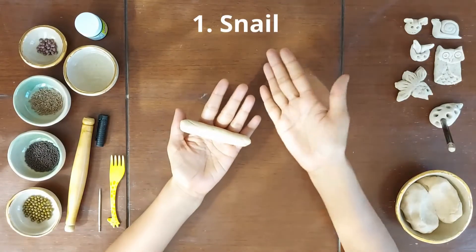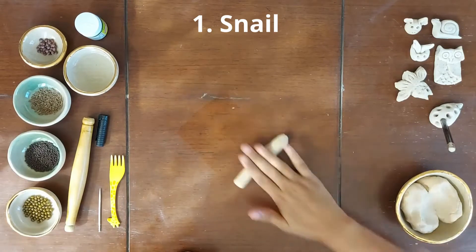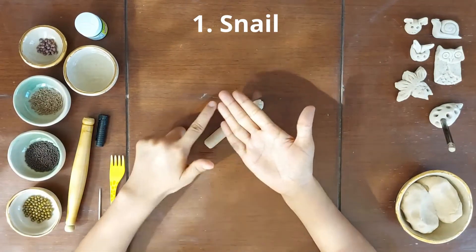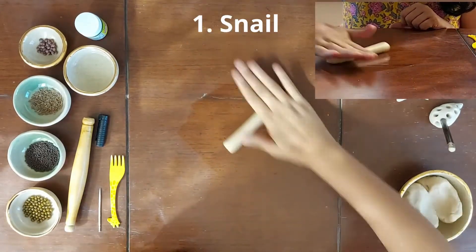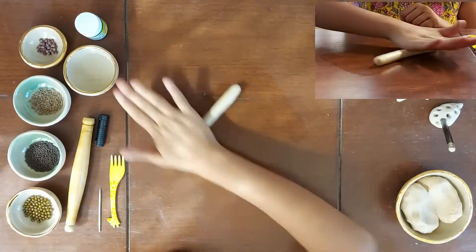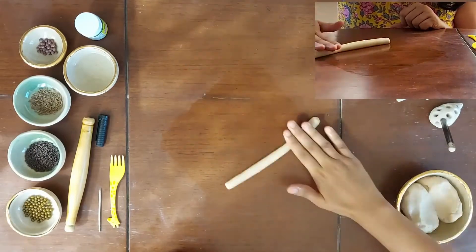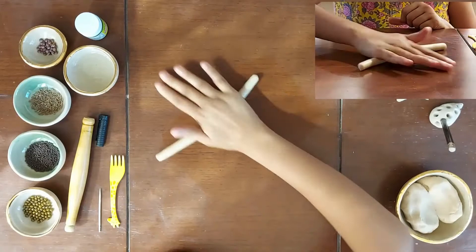The first one which we are making is a snail. So I will roll the coil and while rolling, I am making sure the entire palm is being used from fingertips to the end of my palm. I am rolling it very softly and gently. While I am rolling it, the coil is getting thinner and longer, so I need to be even more careful. Did you notice? It's a rhythmic motion, to and fro.